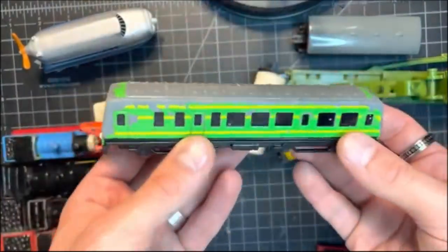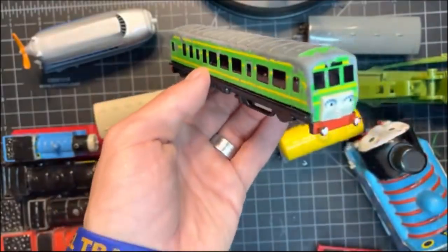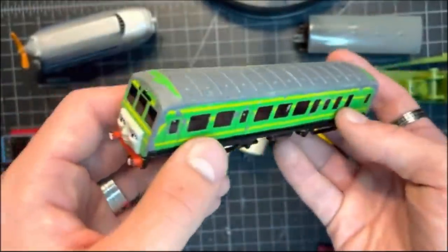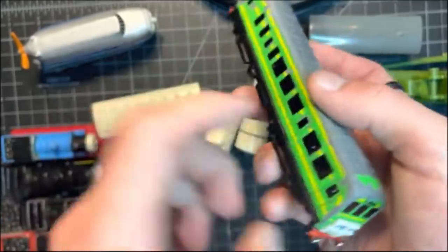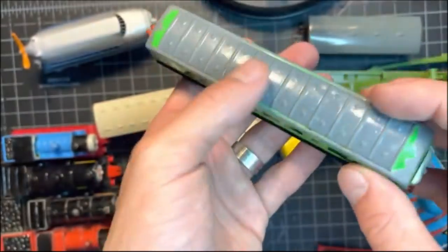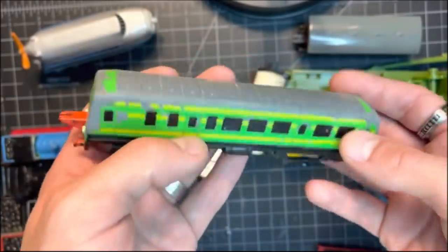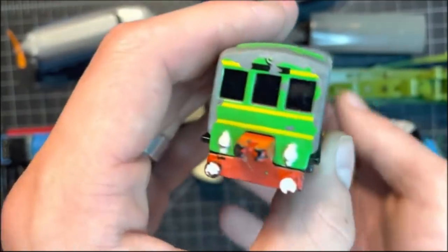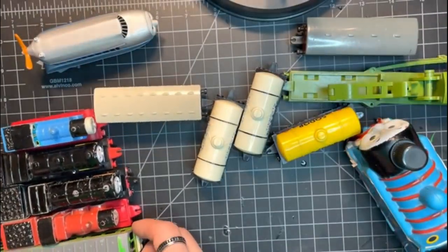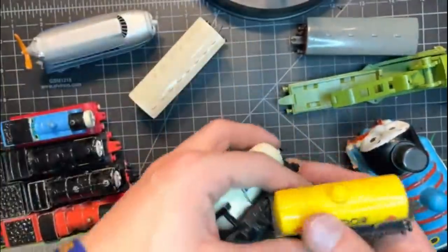Next let's get into one that really took me by surprise — we also have an ERTL Daisy. I never owned one of these as a kid, so to see it now and actually be able to hold it is awesome. One thing I really like about ERTL is they managed to get so much detail on all of their engines, and Daisy is no exception. She has all of her makeup on her face. There's a little bit of damage on the top but it's really not a big deal. It even has lamps on the back — that is super cool.